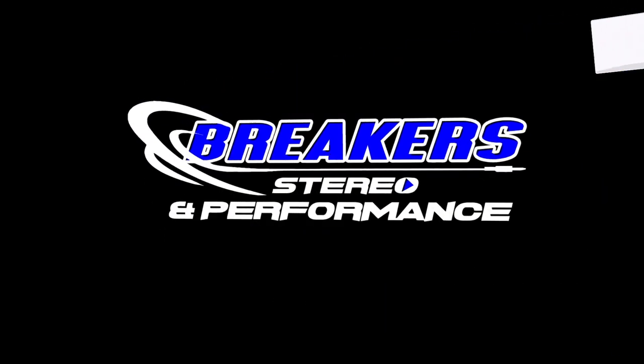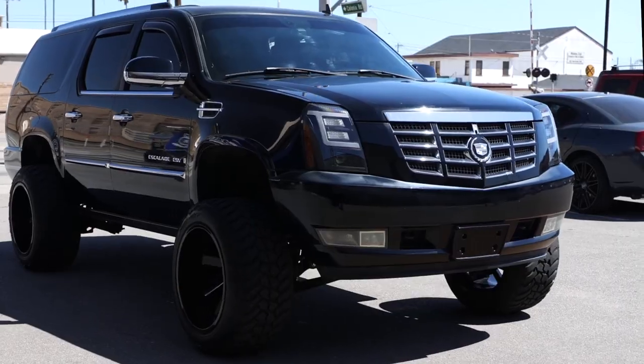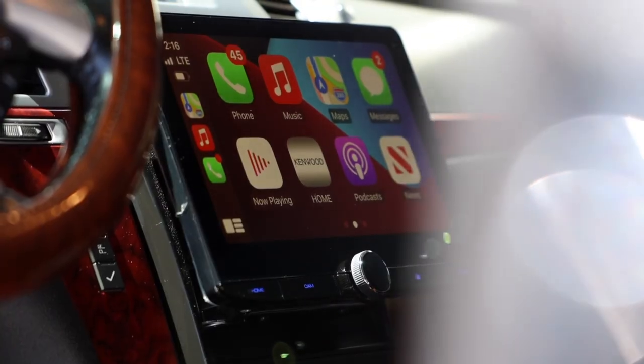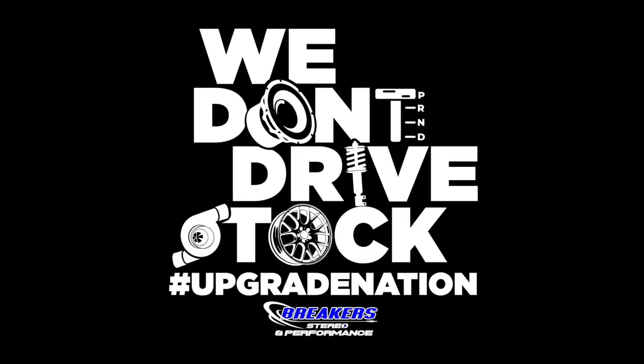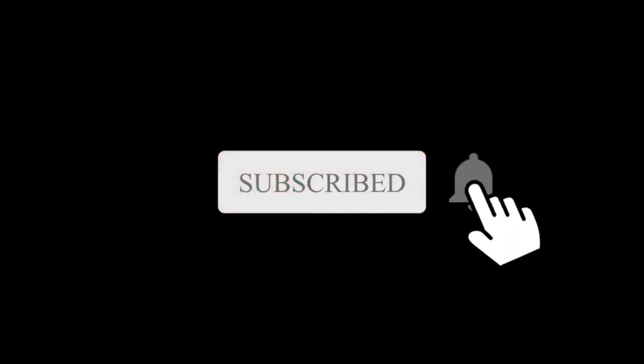Hey, what's up — Josh here from Breakers Stereo and Performance. Welcome to the channel that reviews all the best in car audio, suspension, performance, and more, because we don't drive stock. If you're like us and stock just doesn't cut it, make sure you subscribe to this channel.